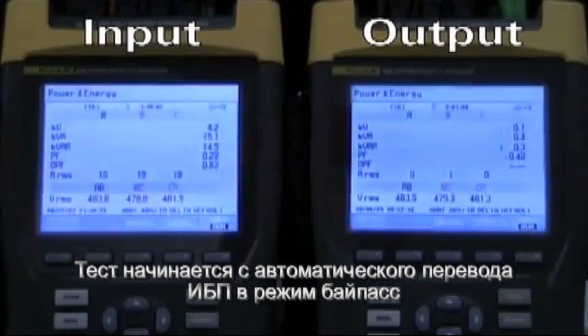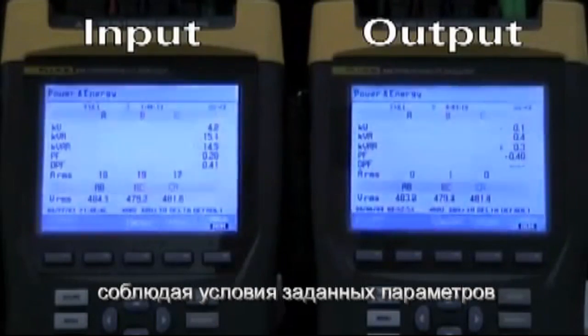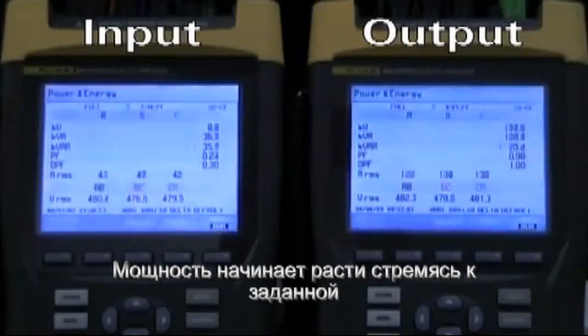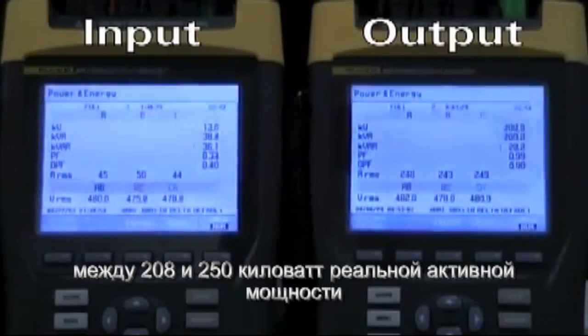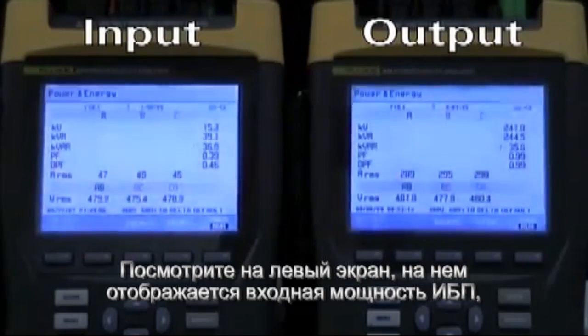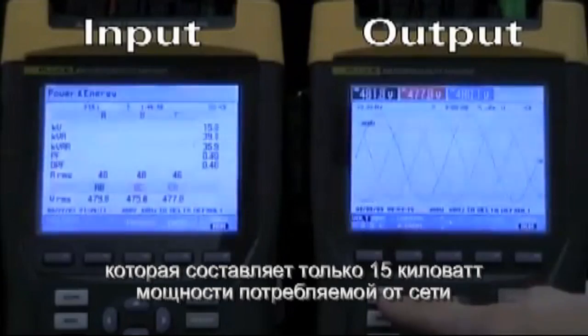The automated test begins by transferring the UPS to bypass, and then we will auto start UPM number 1, which is the UPM that's under test. If you look at the kilowatt metering on the right, you'll see the output kilowatts begin to rise — 100 kW, 200 kW — eventually stabilizing between 240 and 250 kW of real resistive load. If you look at the kilowatt metering on the left, you'll see the input of the UPS is drawing only 15 kW from the utility.